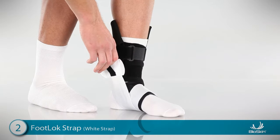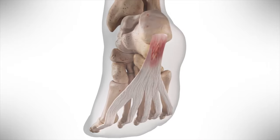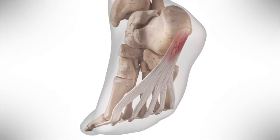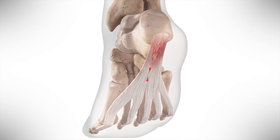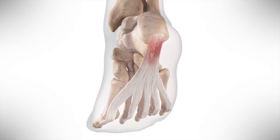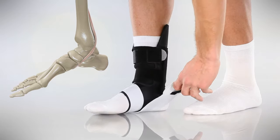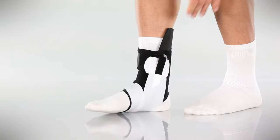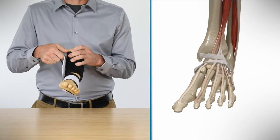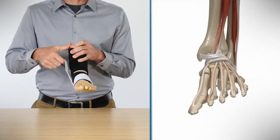The secret weapon to relieve the pain you're experiencing is the white footlock strap. Plantar fasciitis is generally associated with overpronation, or a rolling in of the foot and a collapsed arch, which causes stress on a thick band of tissue that runs from your heel to your toes called the plantar fascia. The footlock strap corrects this by lifting the arch and holding the foot in a neutral position. Watch as I pull up on the footlock strap — you can see how the strap lifts the arch and supports the plantar fascia.